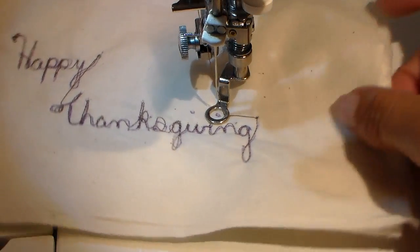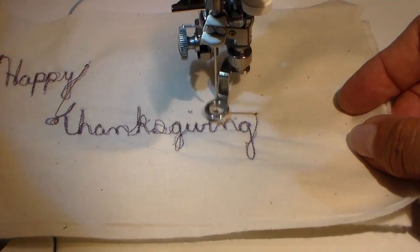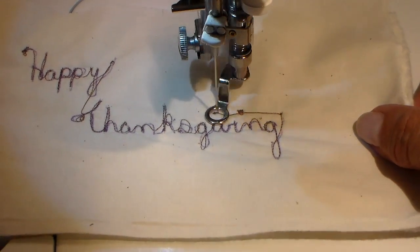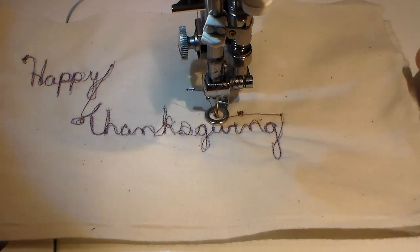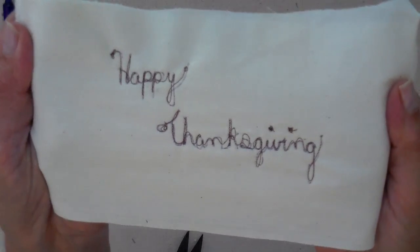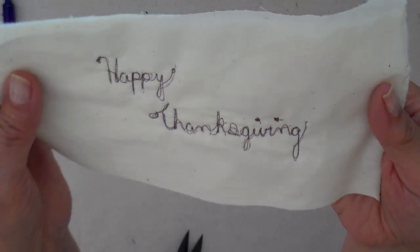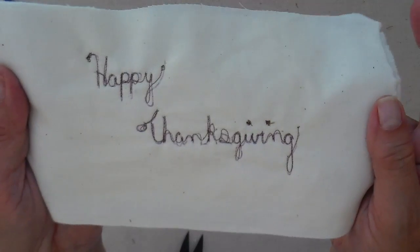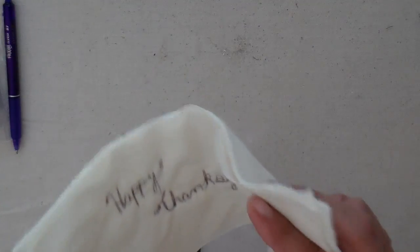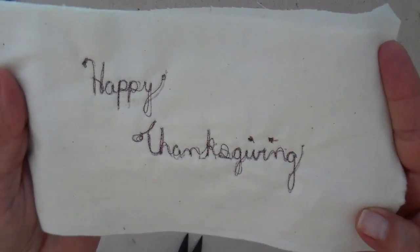Then I go back and dot any I's or cross any T's that need to be done. Back over to my ironing board — I did pretty good, I got off a little bit. You can still see my original pen lines. When I'm doing this, keep in mind my tripod is right in between me and the sewing machine, so it is a little bit of an awkward position.